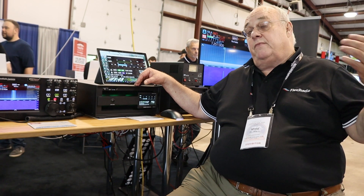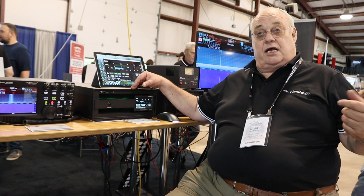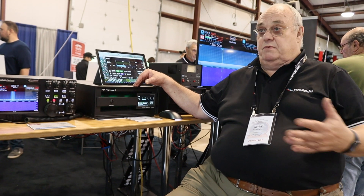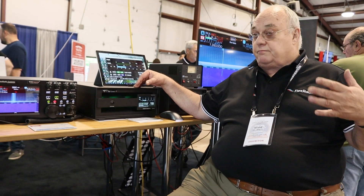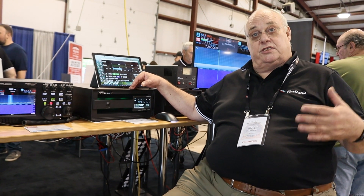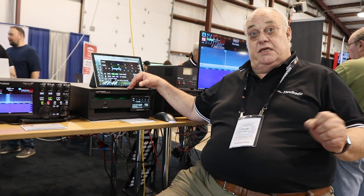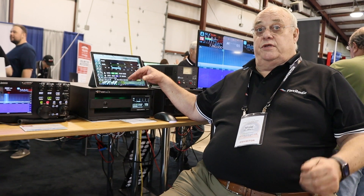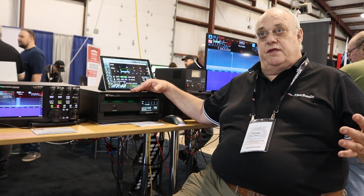If you have other non-Flex radios you want to connect, like an Icom 7300, Yaesu, Kenwood, or Elecraft — we support all of the different CAT and CI-V formats as well as pin-to-band and BCD. So this will interface with any radio that's out there.